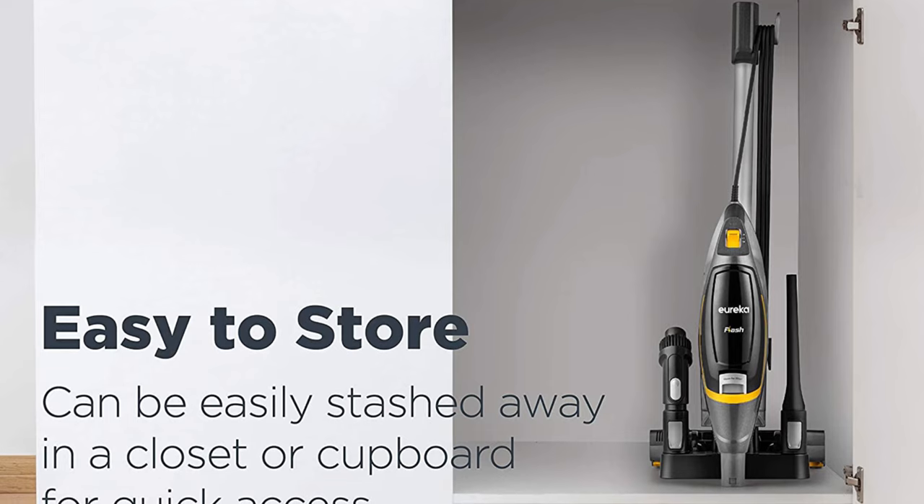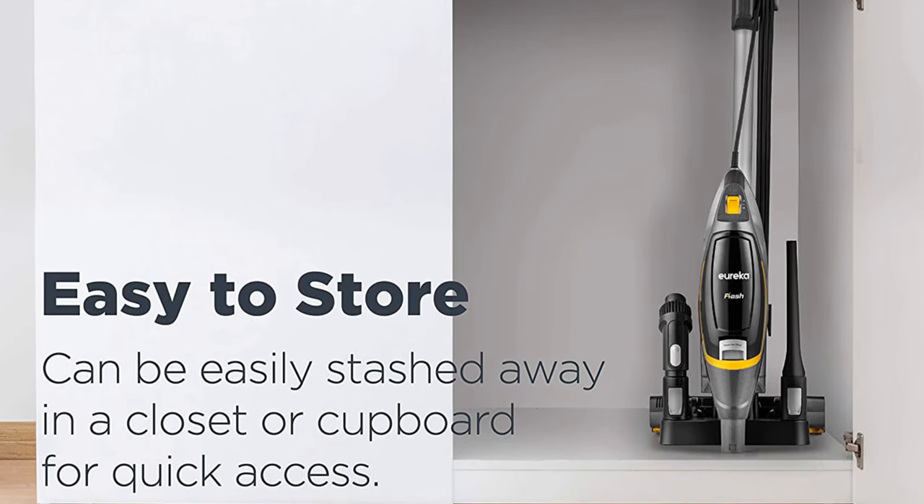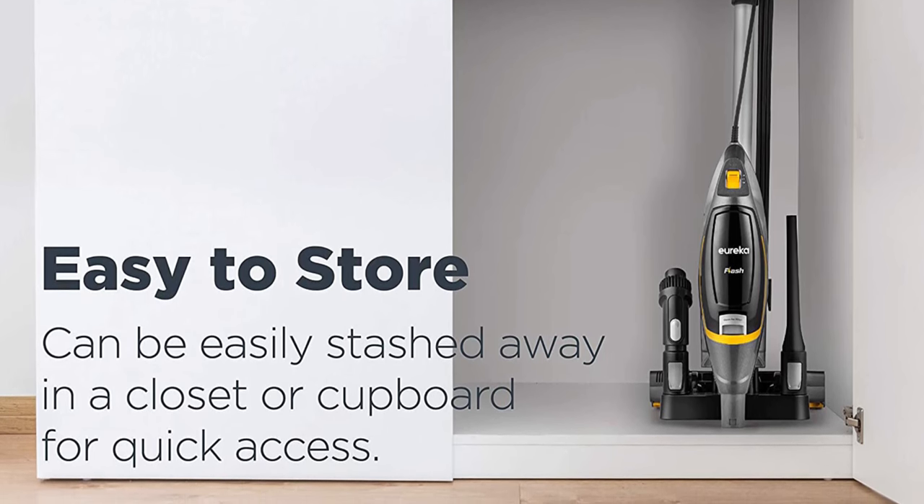The portable storage base has a small footprint to conveniently fit in closets and corners, and allows you to carry the vacuum and accessories easily around.